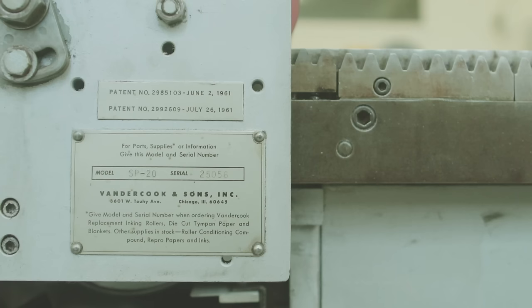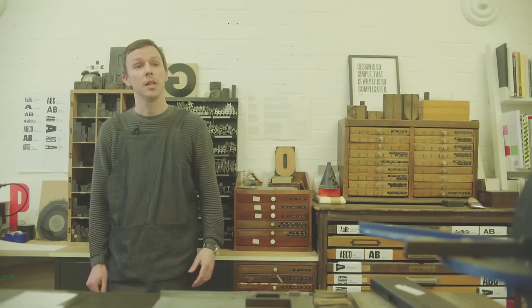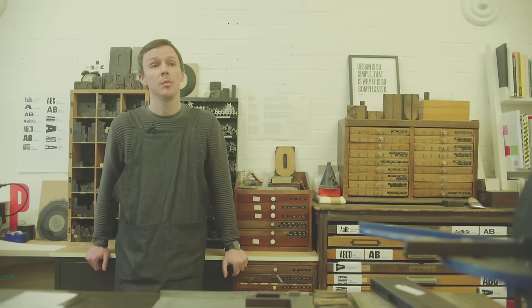The machine we're actually printing on is a proofing press made by van der Koeck in the 1960s. It was actually made in the same year that Le Corbusier died.